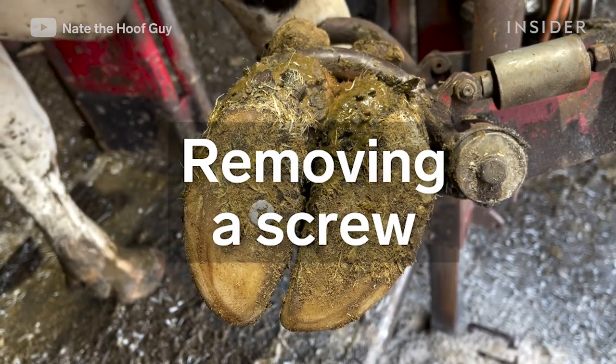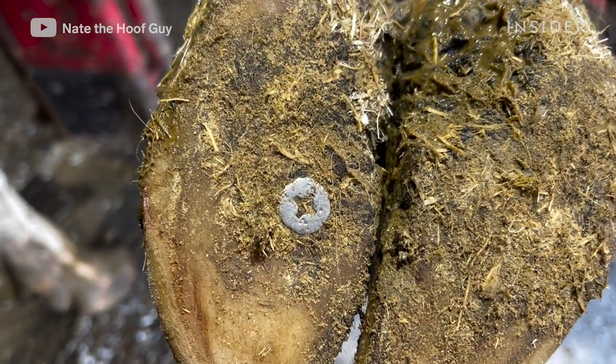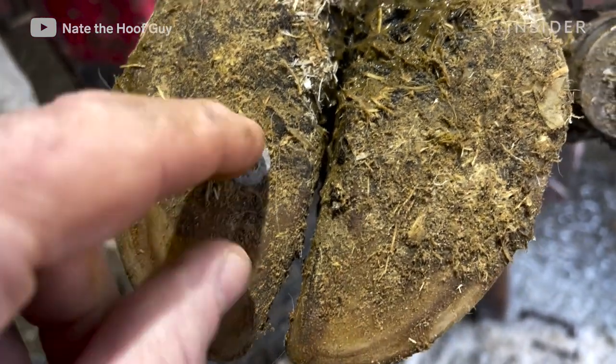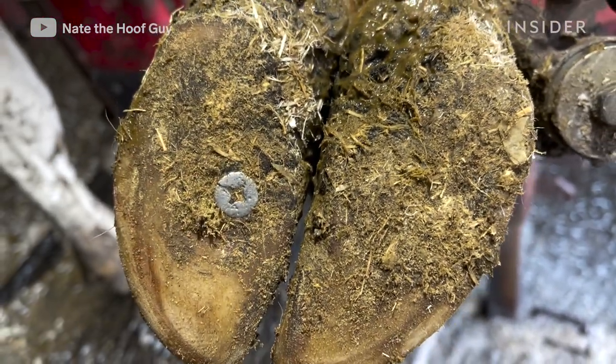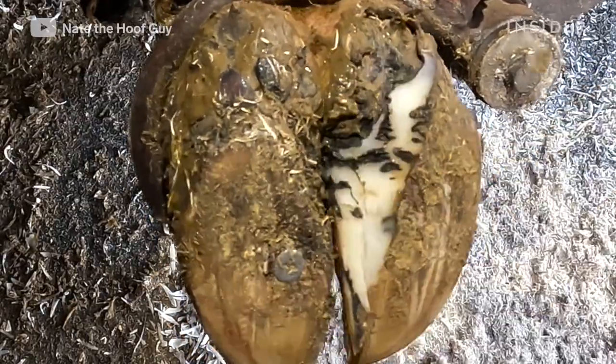What we're looking at here is a cow that has stepped on a screw. At this point I'm not really sure how deep this screw is embedded, so that's what I have to investigate. Is there pain here? Is this a long screw that's all the way through that hoof capsule and into the corium, or is it just a surface problem?